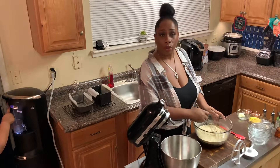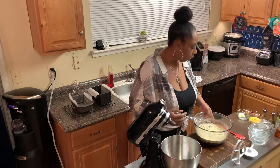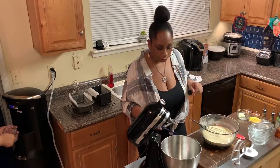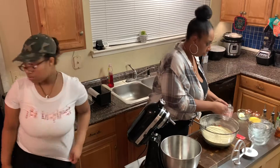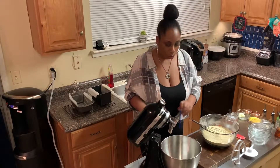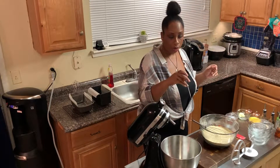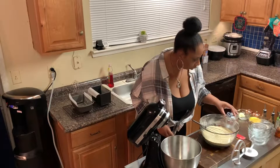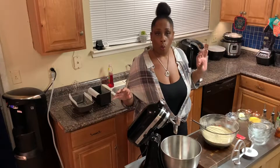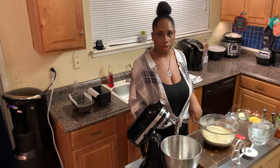Now we're going to work on our wet ingredients. We're going to need a cup of warm water — warmish warm water. You want to let this water come down to between 125 to 131 degrees. I'm going to use a meat thermometer and let that sit in there and watch the temperature.